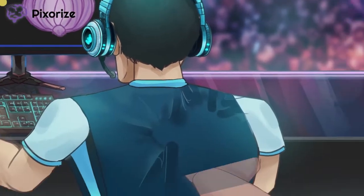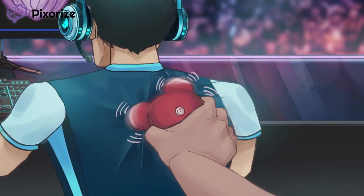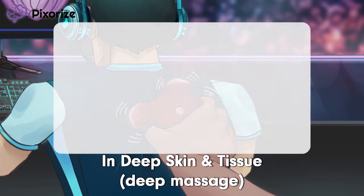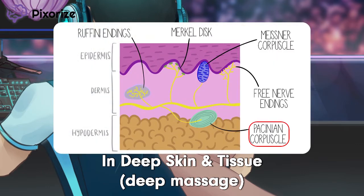I'm the lowly assistant here, responsible for giving our players massages as they play. Top players have to be relaxed to play at peak performance. Take a look at how I'm giving this guy a deep massage. This deep massage should help you remember that Pacinian Corpuscles are found in the deep skin layers, like in the dermis and hypodermis, as well as in the deep structures, including joints and ligaments.